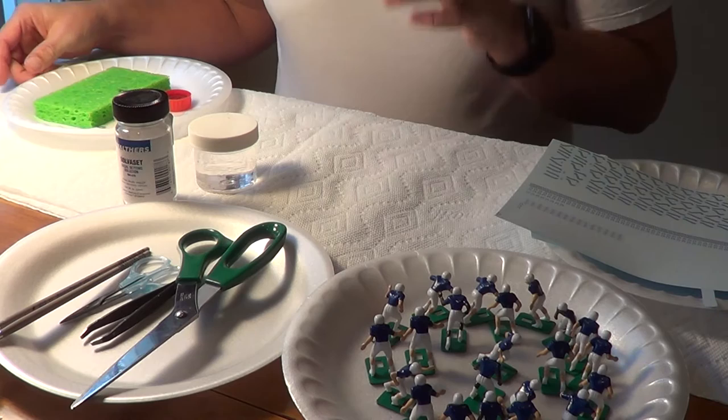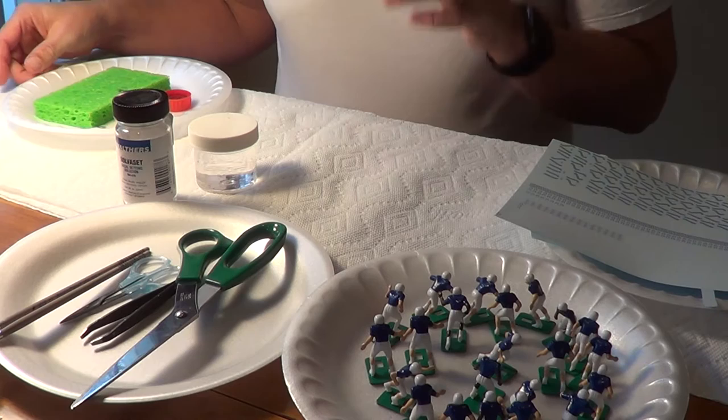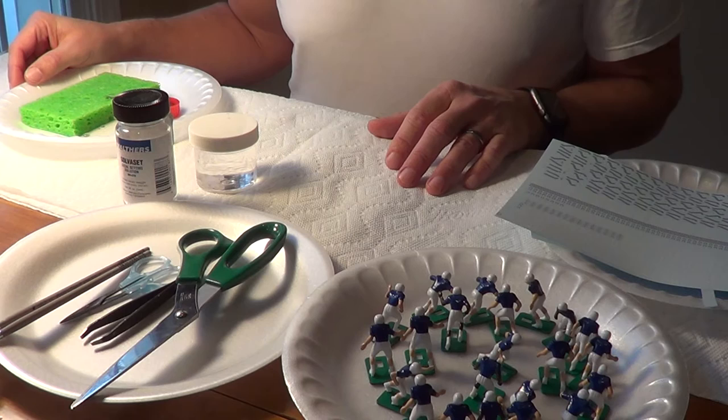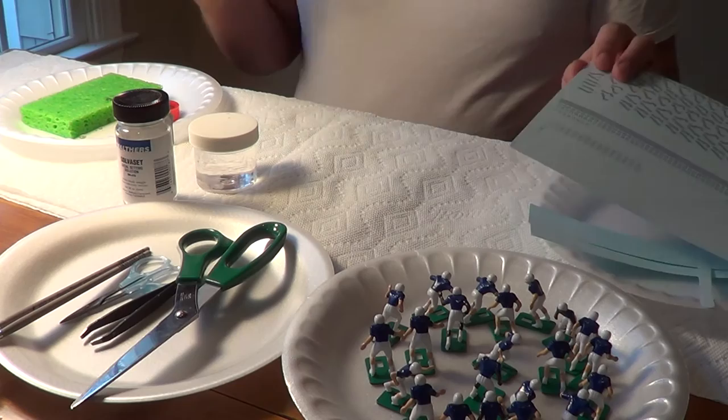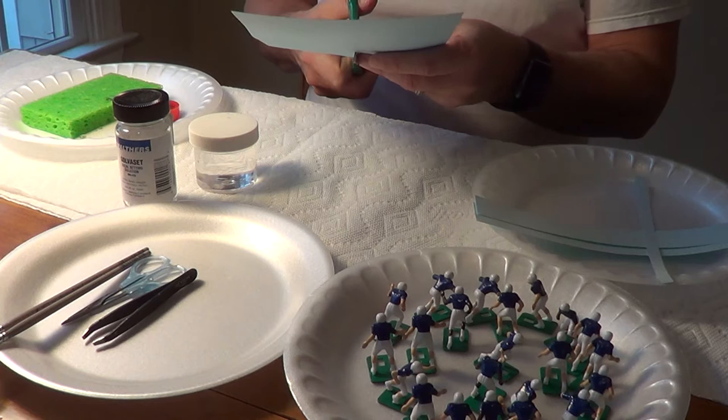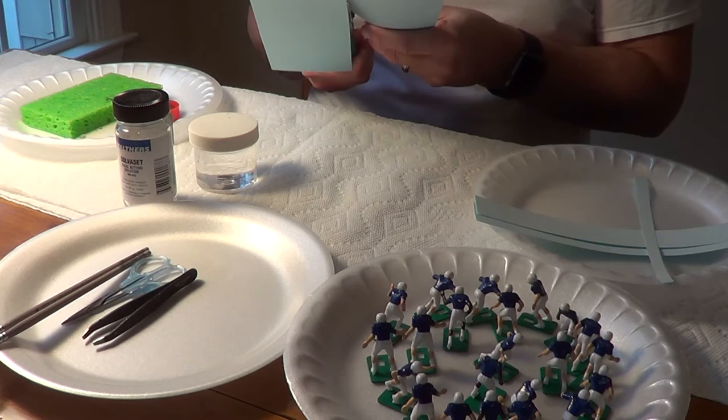Now we're going to start the process of decaling our 22 Colts. What I normally do is start at the helmet and work my way down in an assembly line fashion. If the team has helmet stripes, I do those first, so we're going to start with the Colts helmet stripes. Take the plate of decals and first you have to find out if your decals are pre-cut or not.